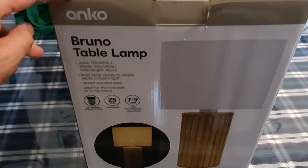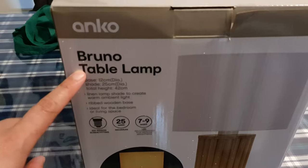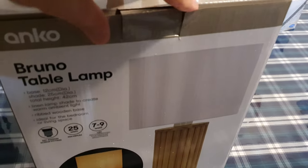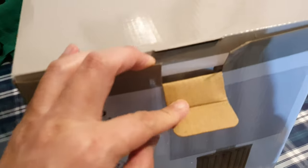Hey guys, in this video we're unboxing the Kmart Ankle Bruno table lamp and we're going to see what is inside this box. Now if you're purchasing one of these lamps, it does not come with a light bulb — you need to purchase one separately.